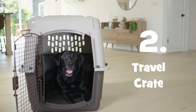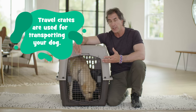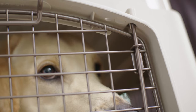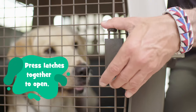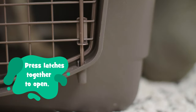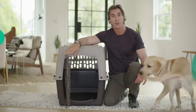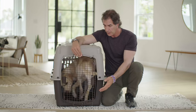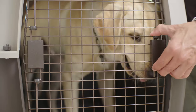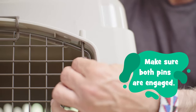This is a plastic travel crate. You might use it when transporting your dog in the car, on an airplane, or to keep your dog at home. The door is held in place by two pins. To open the door, simply depress the latches, which releases the pins, and open your door. To close the door, simply guide your dog into the crate, close the door, depress the latches, and make sure that both pins are engaged, securing the door.